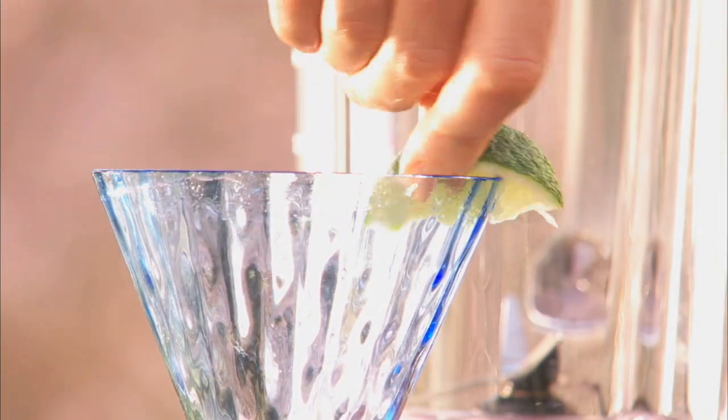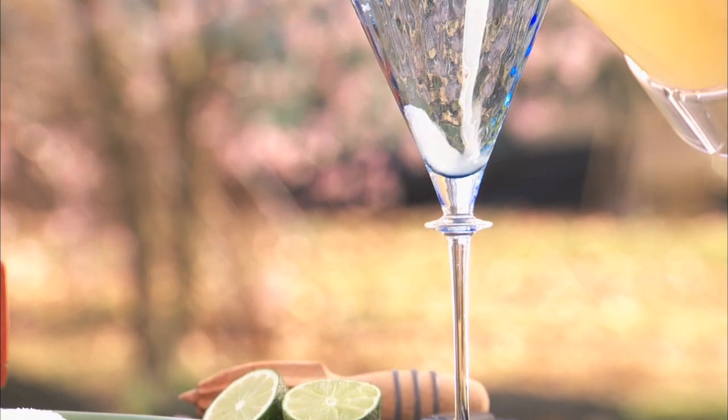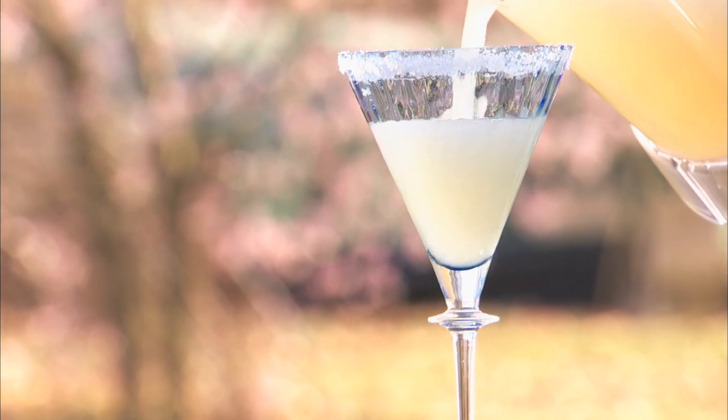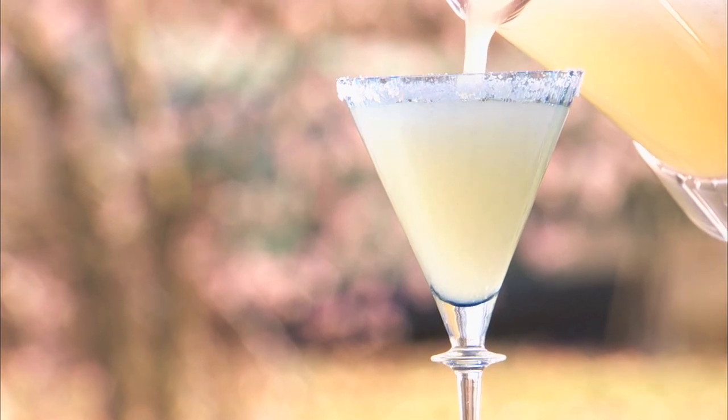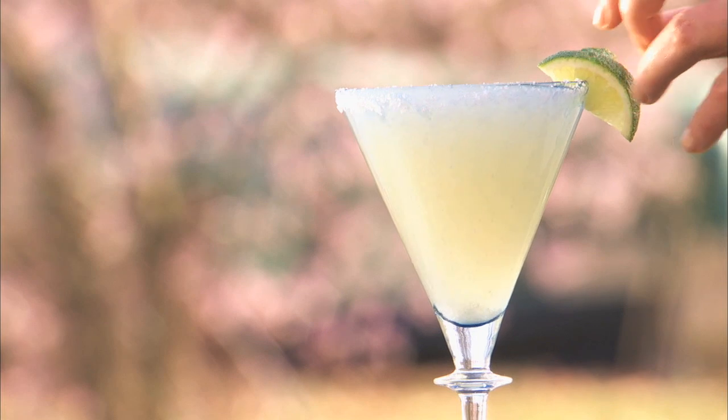Run a lime wedge around the glass and then salt the rim. Pour the frosty concoction. Garnish with a lime wedge and enjoy.